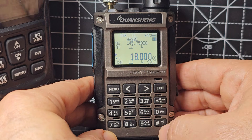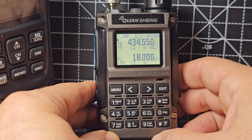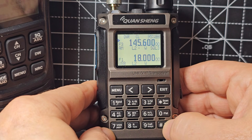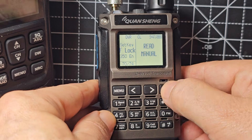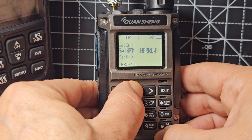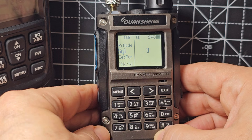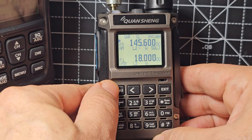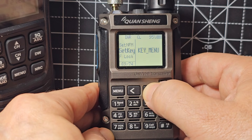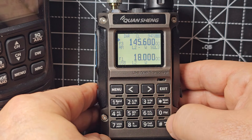Otherwise you've got the normal VHF/UHF. Press F AB and you're on the A band. If you want to go to VFO, press F BFO and you can type a frequency. All your CTCSS settings are in there. The squelch is at 56, which I think is a very high place to put it. The step is set via menu, and CTCSS and all that is in there.